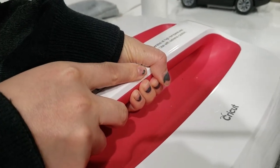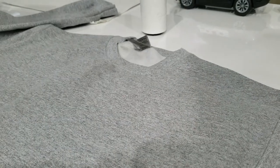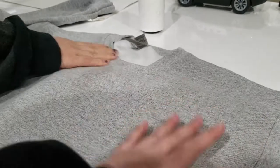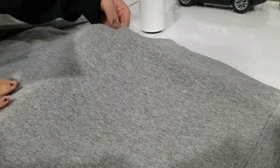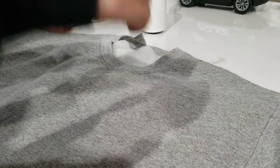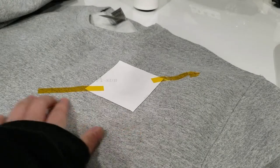Just hold it there for a couple seconds and then lift it up and you're good. Now the area is nice and pressed — got rid of any excess moisture. Then we're going to place the transfer where you want it. In this case, you want the left chest logo. Now we have our left chest logo taped down.